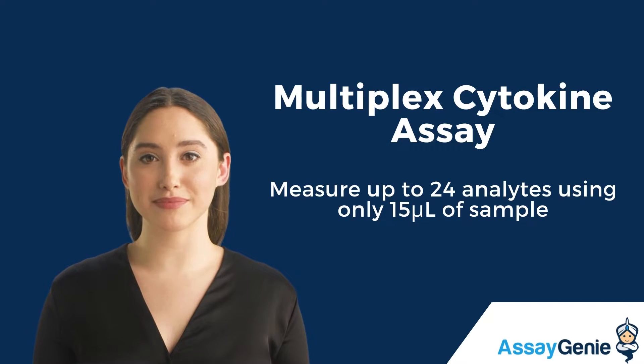Hi, I'm Becca from AssayGene. Today, I'm going to talk to you about the Genoplex Multiplex Cytokine Kit.